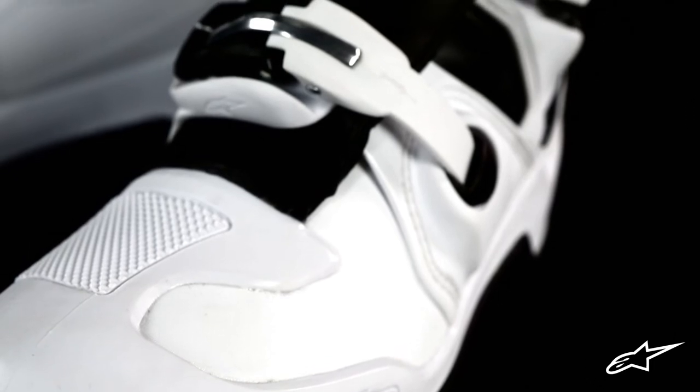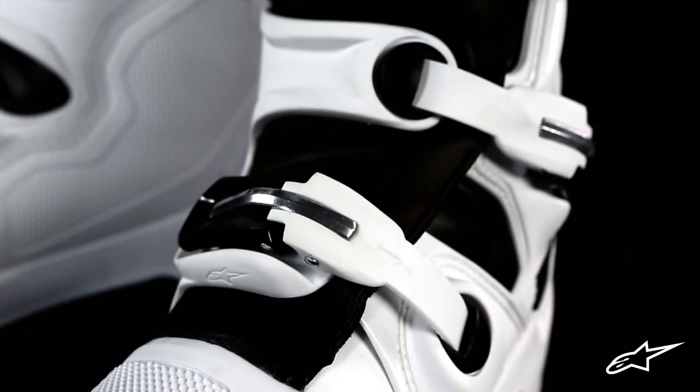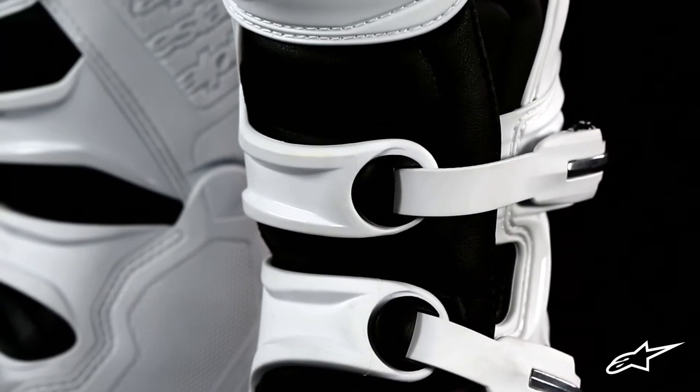The Tech 5's main construction consists of an abrasion-resistant microfiber with synthetic polymer over the toe box. This material is not only durable, it's also lightweight, highly water-resistant, and easy to clean and maintain.